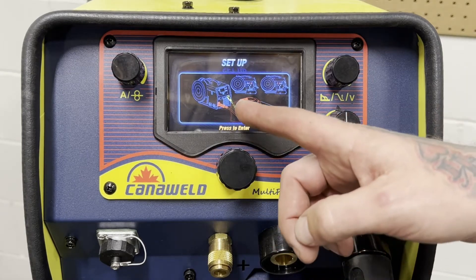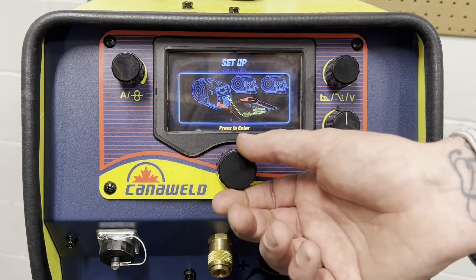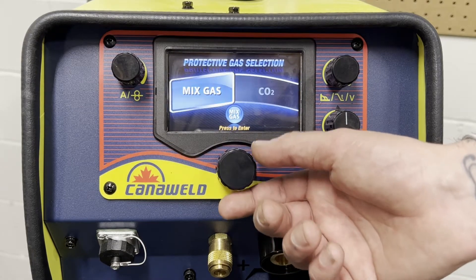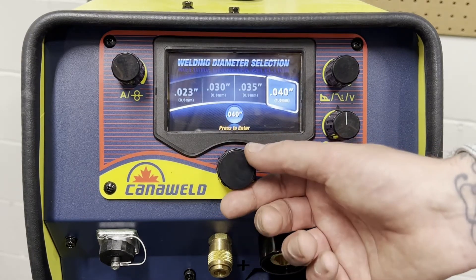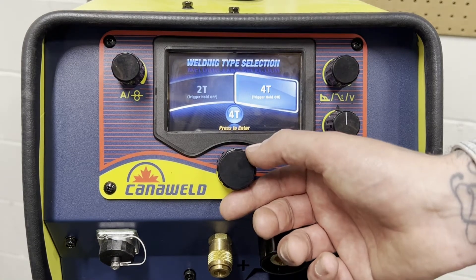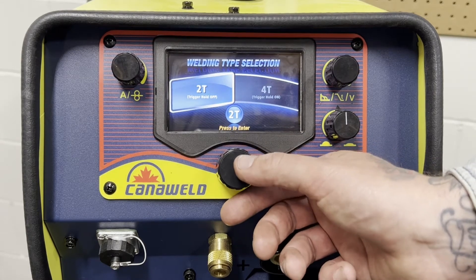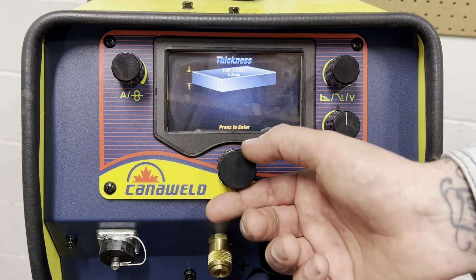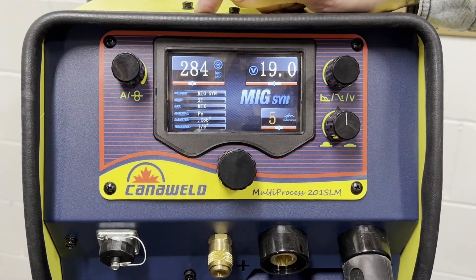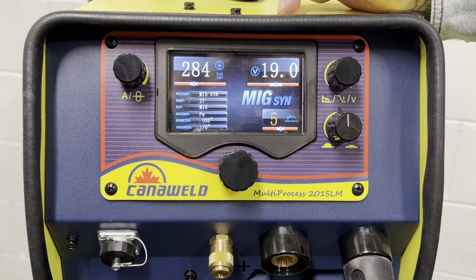Here you get a quick reminder of where everything should be plugged in, because when you switch over into TIG, you need to swap polarities and that kind of stuff. Today we're going to be running mixed gas. We've got .035 wire, so we're going to be using that today. We've got our 2-step and 4-step on the trigger — I am exclusively a 2-step guy, so we're going to go into 2-step. We're going to be welding with some 1/8-inch thick steel. Now you can see we've got 284 inches per minute for our wire speed and we've got 19 volts for basically our heat.